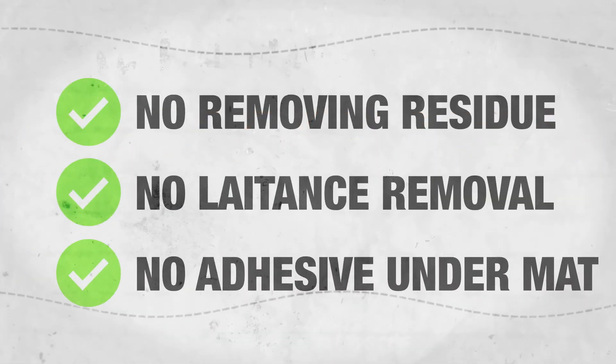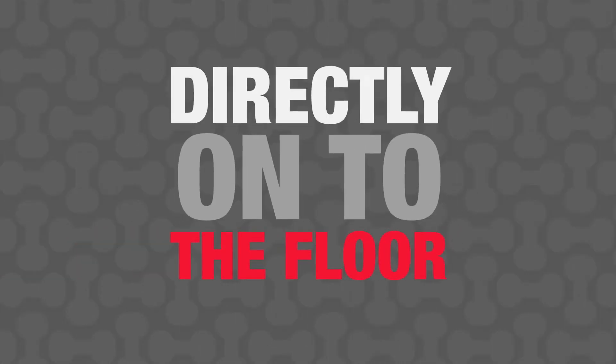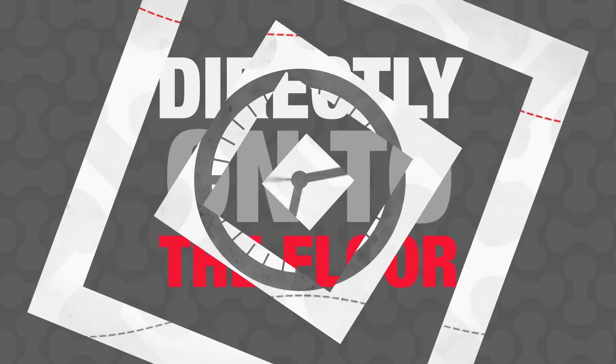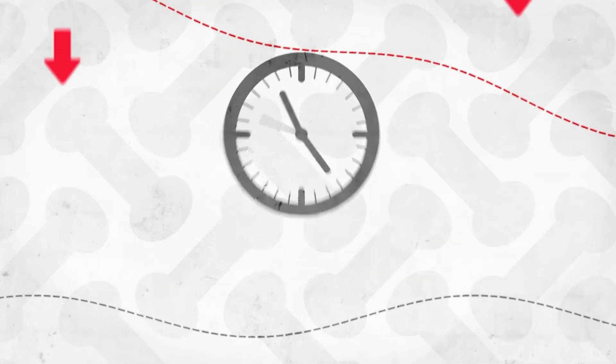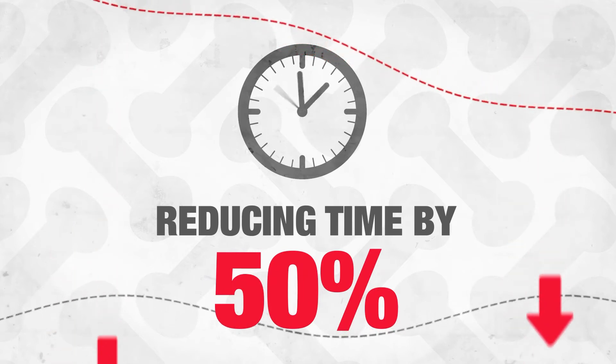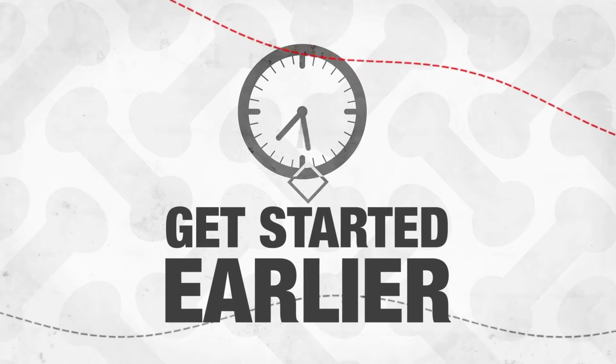There's no removing residue or latents and no adhesive to bond the mat. Just lay the mat directly onto the floor for immediate tiling. Flexbone Too Easy can make your installation time much faster, reducing it by around 50%, and enables you to get started earlier to save even more time.